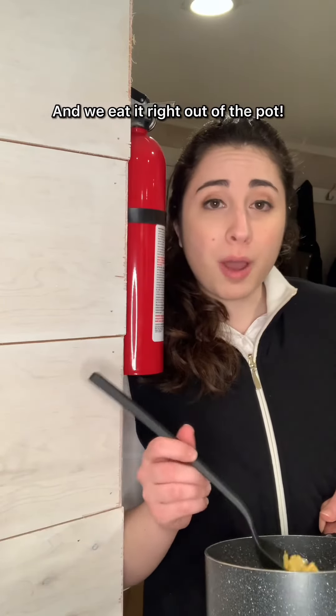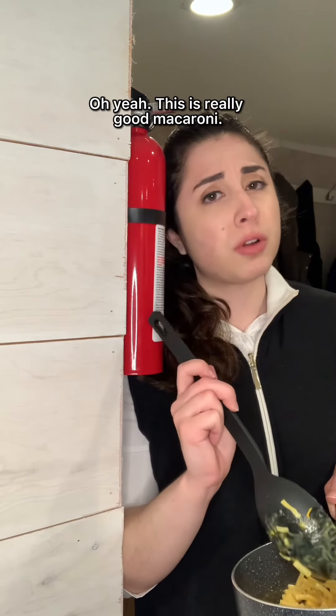And then we get to eat the macaroni! We eat it right out of the pot. Oh yeah, this is really good macaroni.